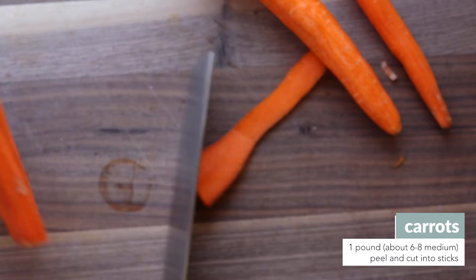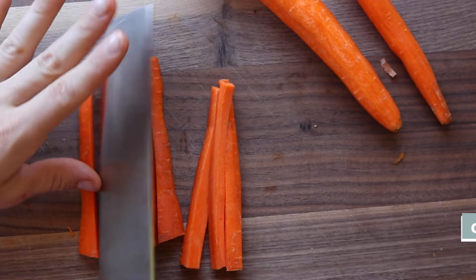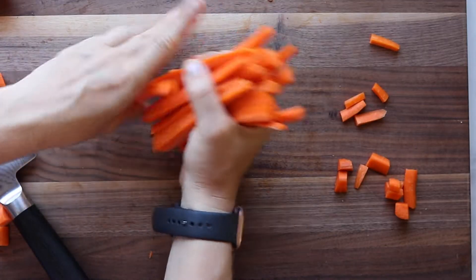Peel some carrots and then cut them into sticks like this. The length of the carrot will depend on the jar that you're using. You basically want them to fit in the jar with just a little bit of wiggle room on the top.